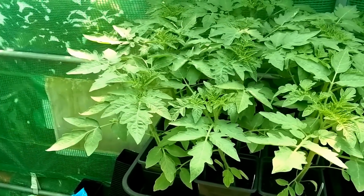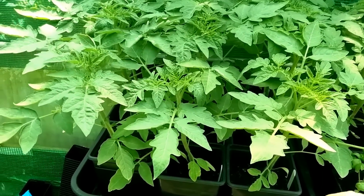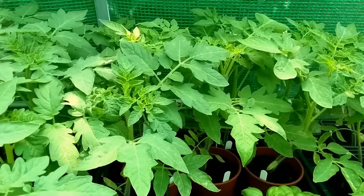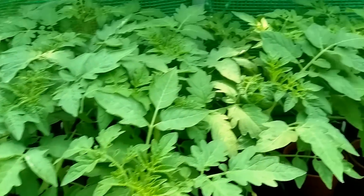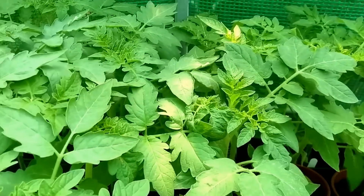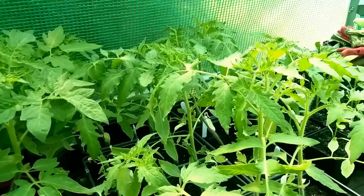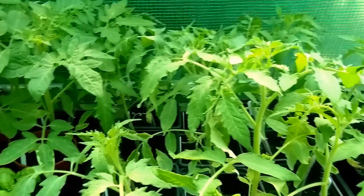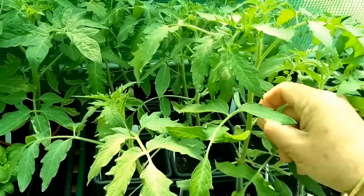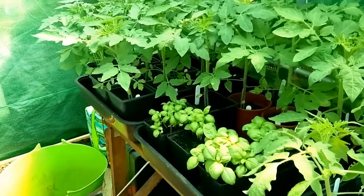These are the tomato plants - they've got really decent stems on them, quite tough. I've already taken side shoots off these. These are Marmonde and some basil here - these are Pink Bulgarian. And Amish Paste - now they are really much much weaker, very bizarre. Look - they're quite spindly compared to those over there which are really good.